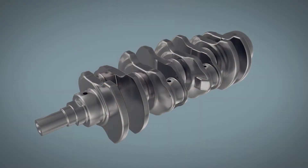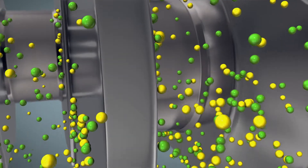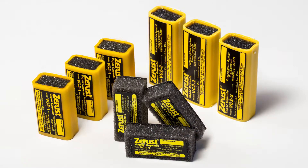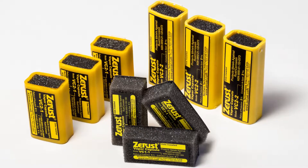The diffusers release molecules to protect metal surfaces in an enclosure by inhibiting the electrochemical process that causes corrosion. Z-Rust X-Core VCI diffusers come in a variety of sizes and formulations to meet your needs.